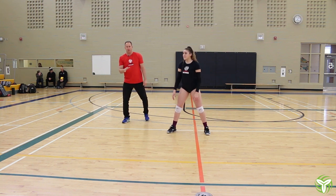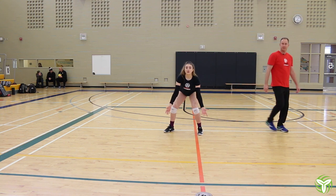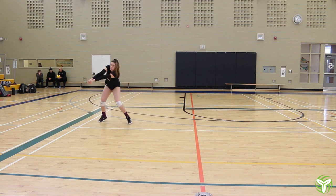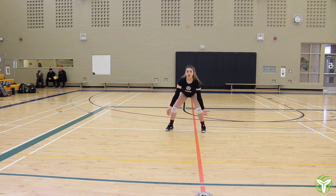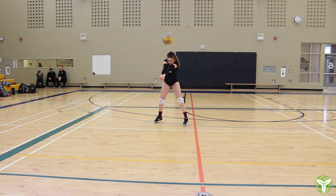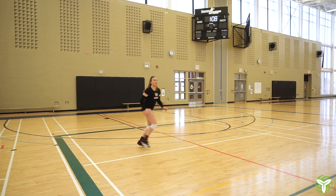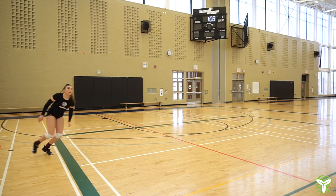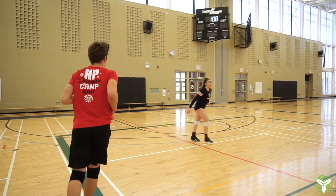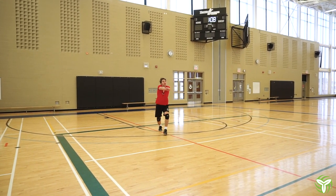Haley's going to pass balls outside of her body and bring them back to the target. Move, stop, pass. Move the feet, stop. Good angle. Good pass over here. Drop the shoulder a bit more, bring the ball back. Good. You guys can switch.